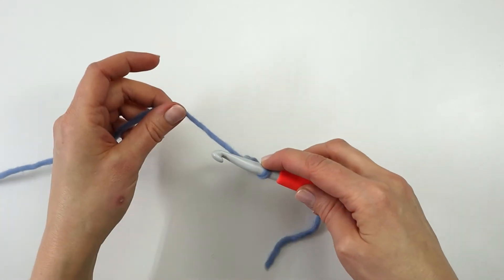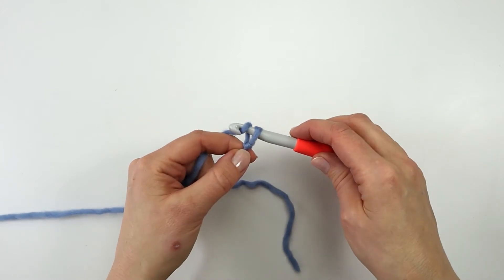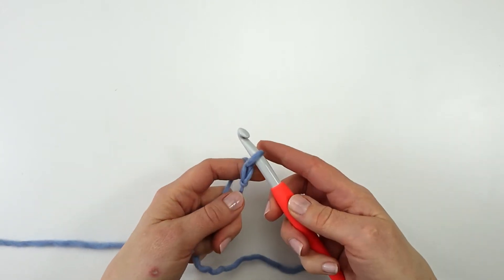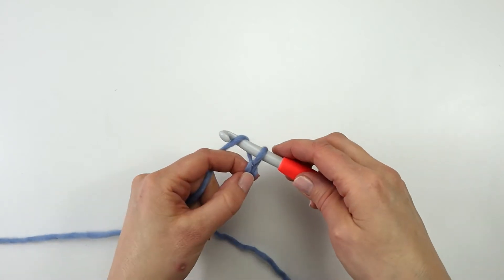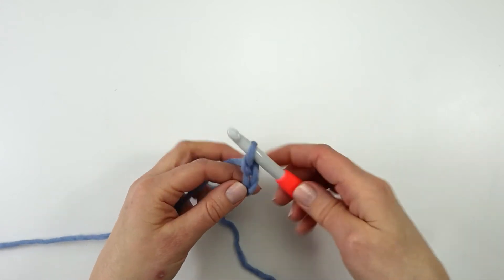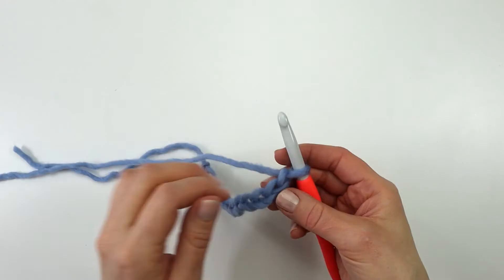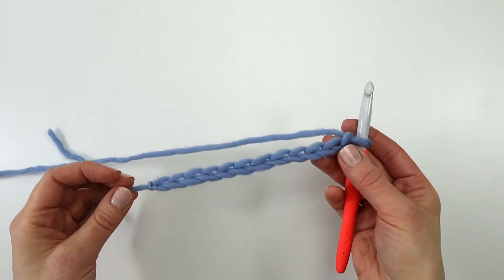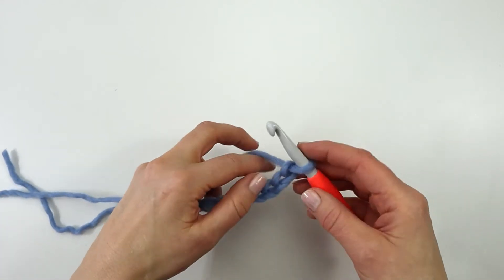To make a chain I'm going to yarn over and pull my yarn through the loop on the hook. There is my first chain. Yarn over and pull through, yarn over and pull through — and I would do that 12 times. Here I have my 12 chains; that is my foundation chain.